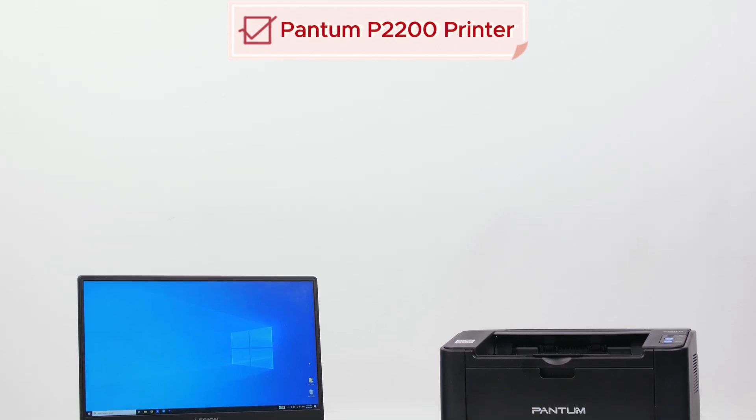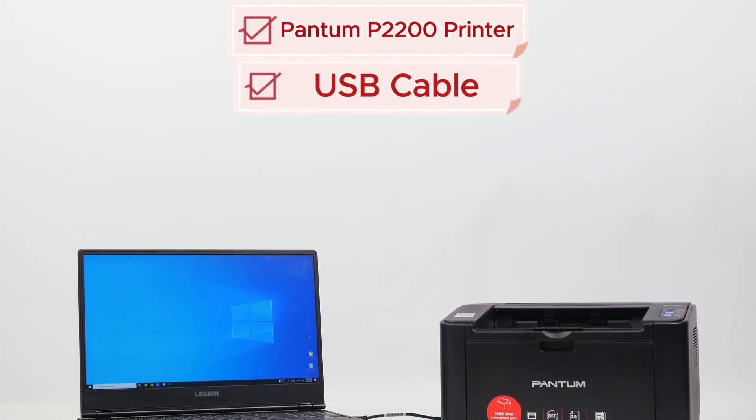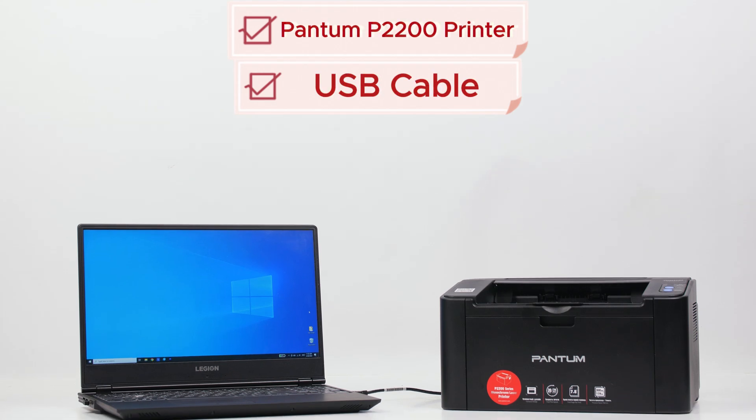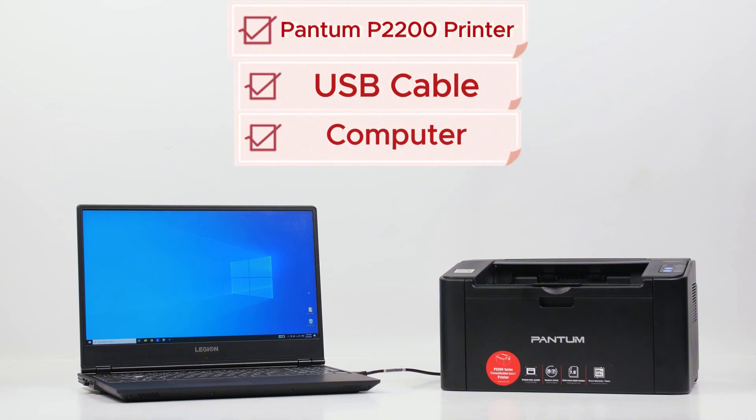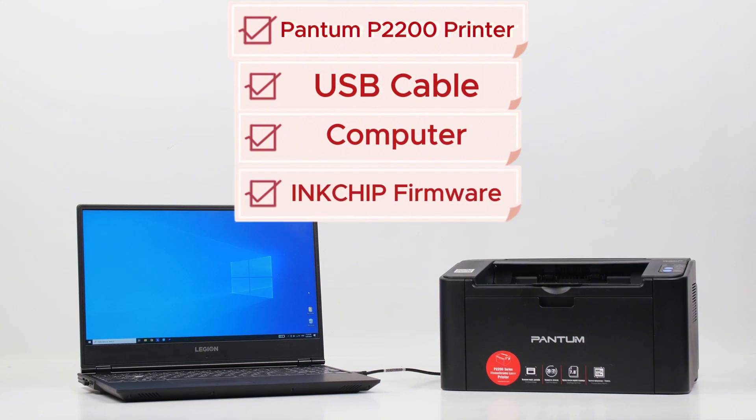You'll need your Pantom P2200 printer, a USB cable, a computer, and the ink chip firmware.